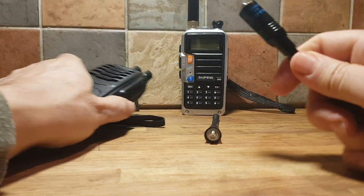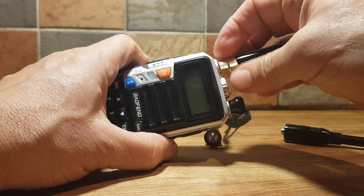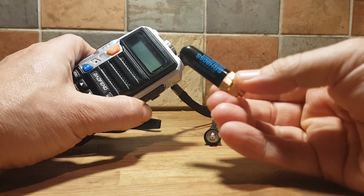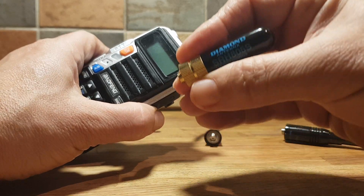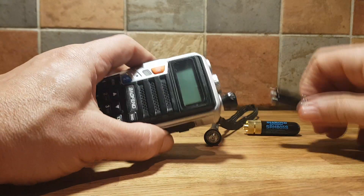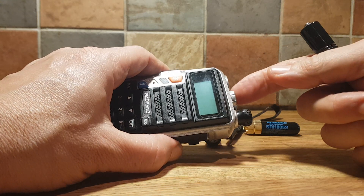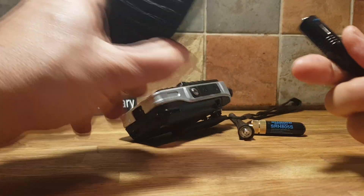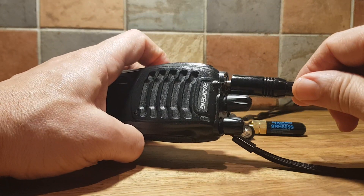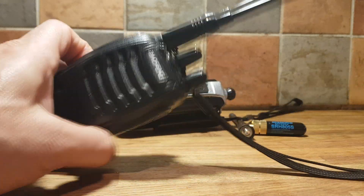It doesn't actually fit on my Baofeng. There are these little dumpy ones that you can get - this is the Diamond SRH805S. And it doesn't want to go on there because the torch thing here is getting in the way. But on the AA-S, it does work. It doesn't screw in as far as I'd like, but it does fit.